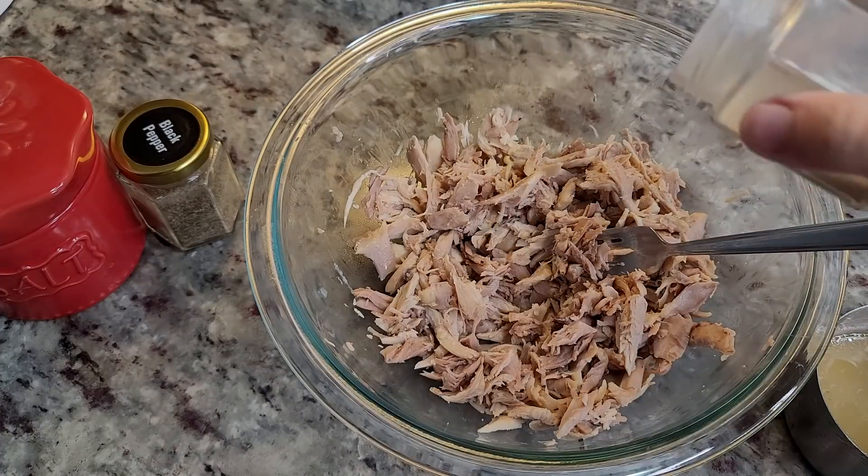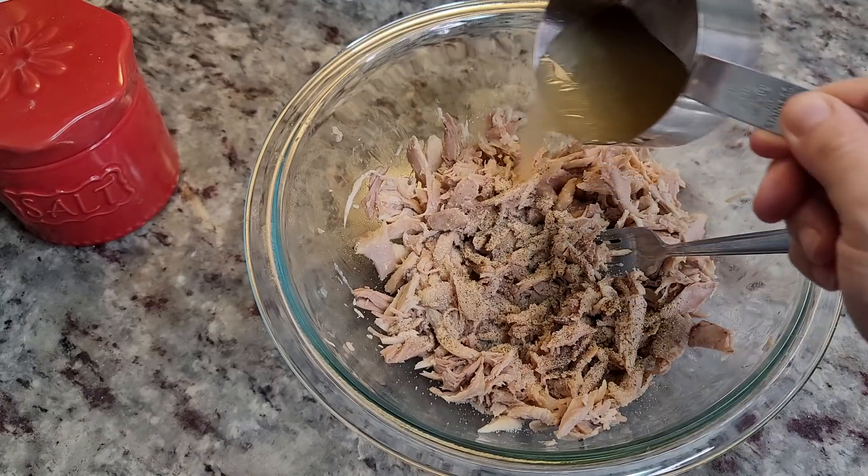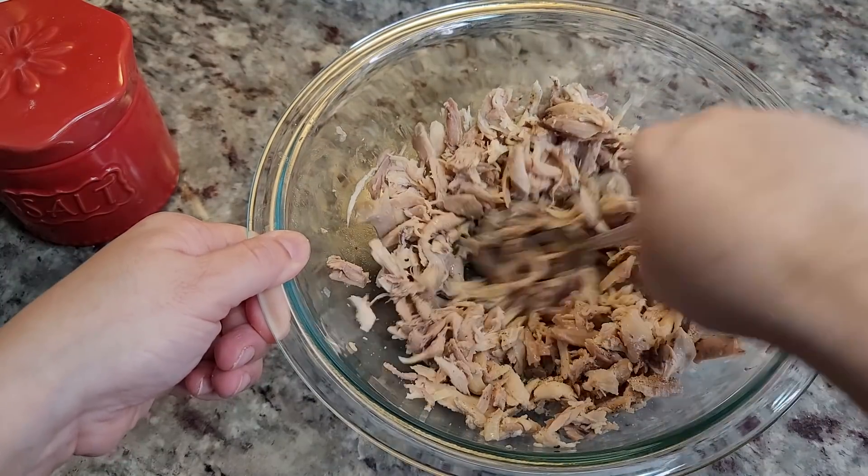I'm going to season the shredded chicken with some onion powder, black pepper, salt to taste, and a little bit of that broth. Give it a mix and the chicken is ready.